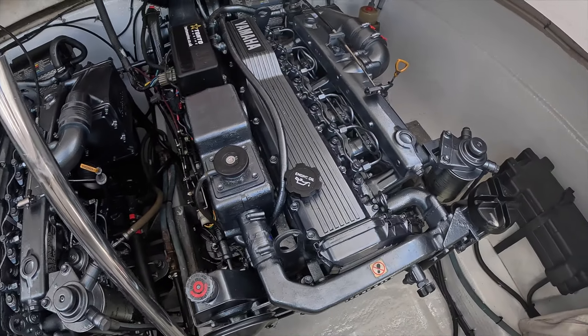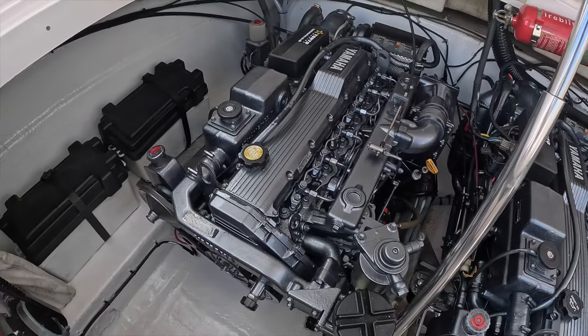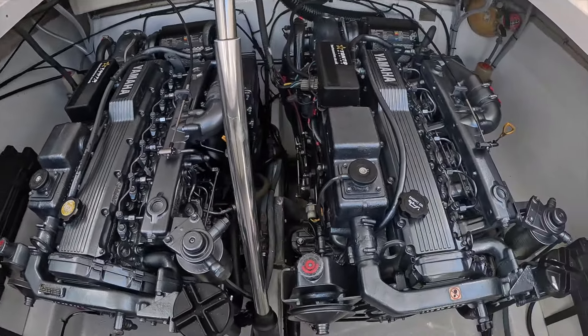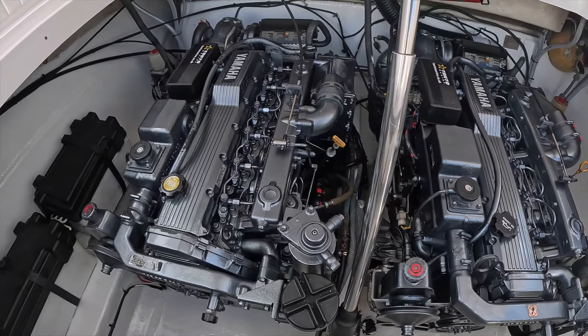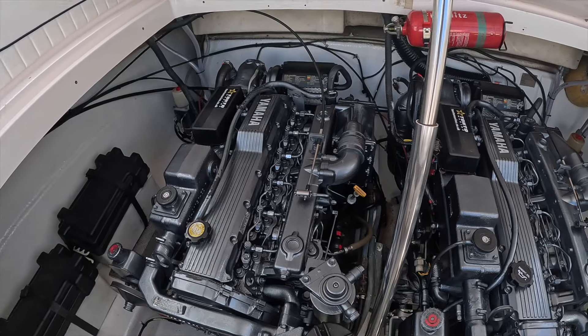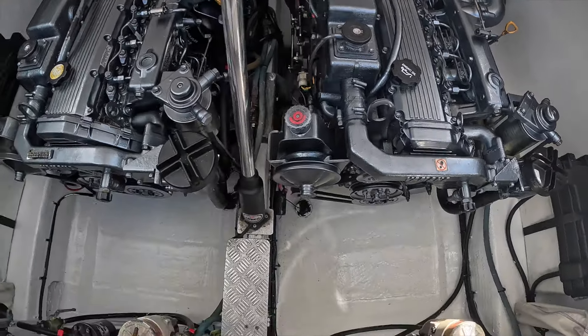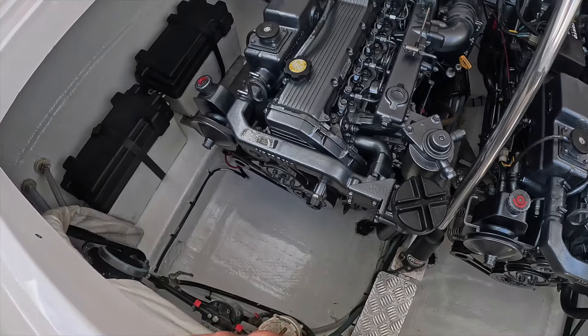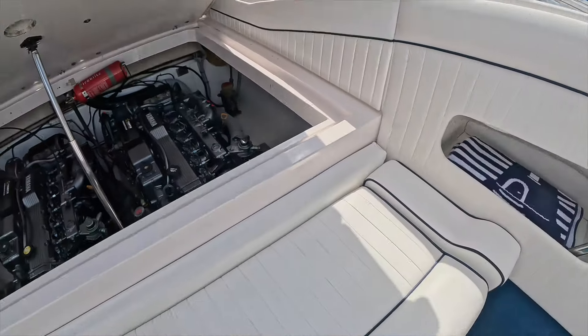There aren't many engine bays on a boat of this age that look this clean. Having spoken to Tonto Marine, this owner has just spent in excess of £30,000 on these engines and drives. The engines have literally had everything possible done to them. The transom shields have been completely overhauled, the drives and engines removed, and you can see the engine bay has actually been painted out as well. It really is in superb condition and a testament to the owner.